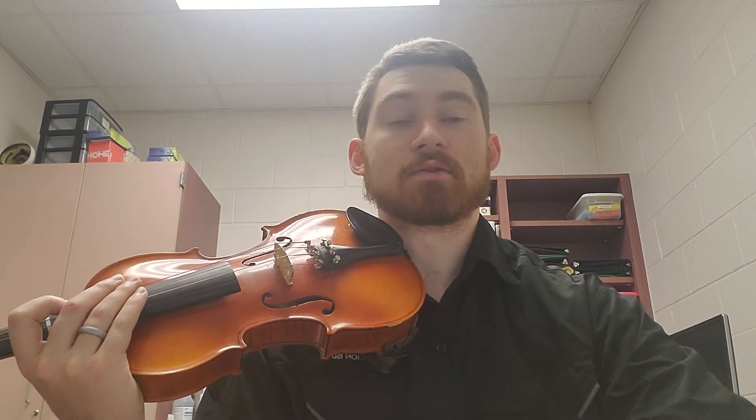I recommend pizzicatoing this a couple of times to make sure it feels really secure. Then shadow bow along with me, and then arco along with me in this video. Feel free to rewind as many times as you need. I have my metronome set to 60.